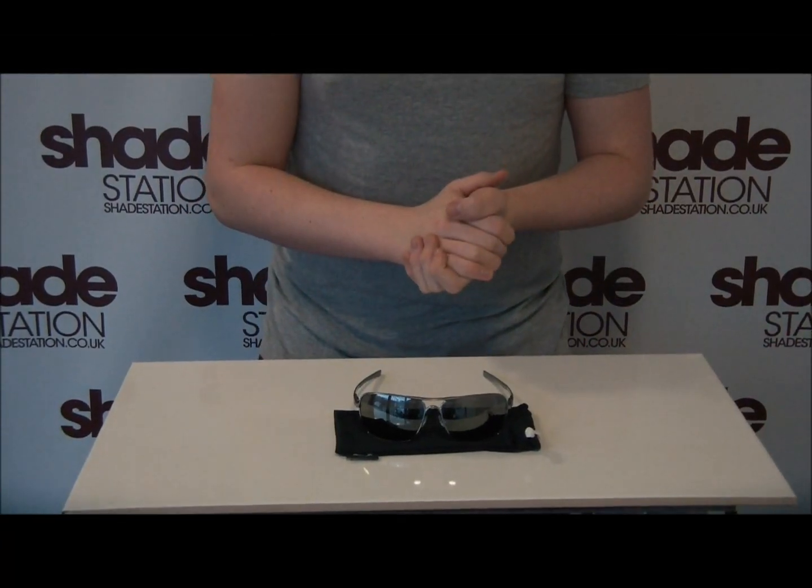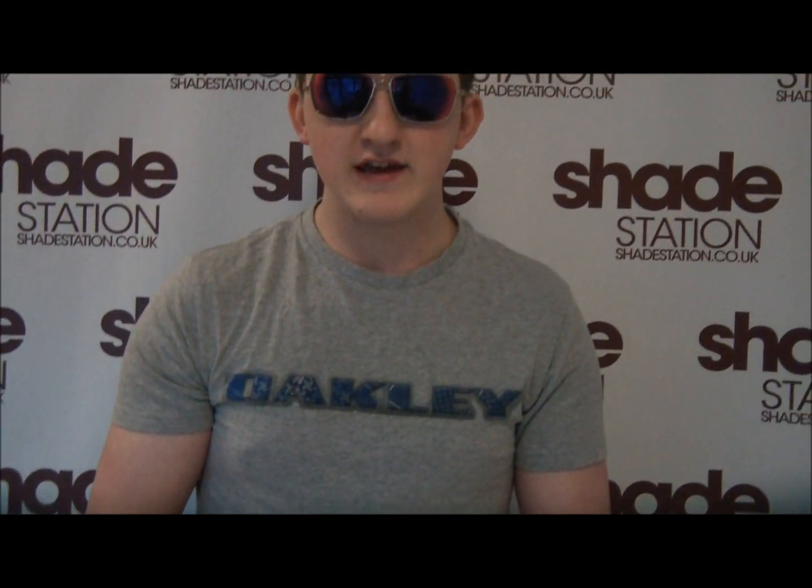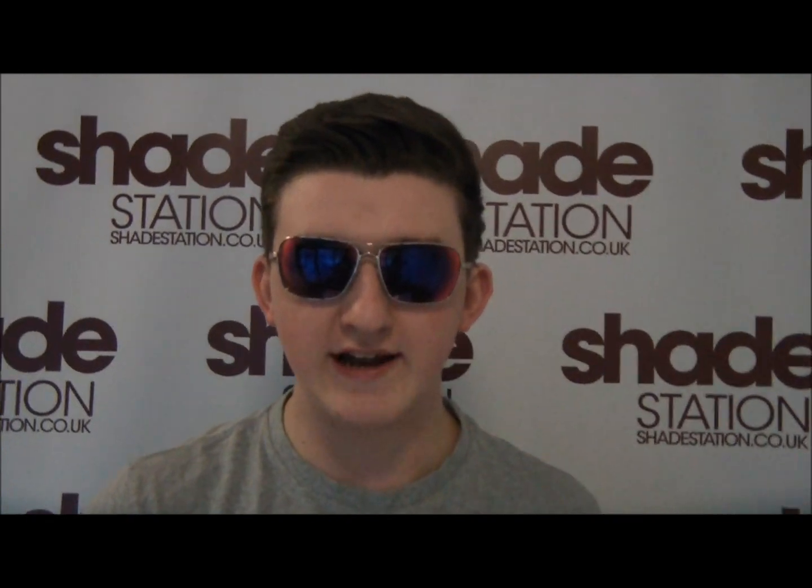We're now going to take a look at what the Plaintiff Squared sunglasses probably look like on your face, so we're just going to pan up now — you can see the sunglasses and these squared lenses and how they look in profile.